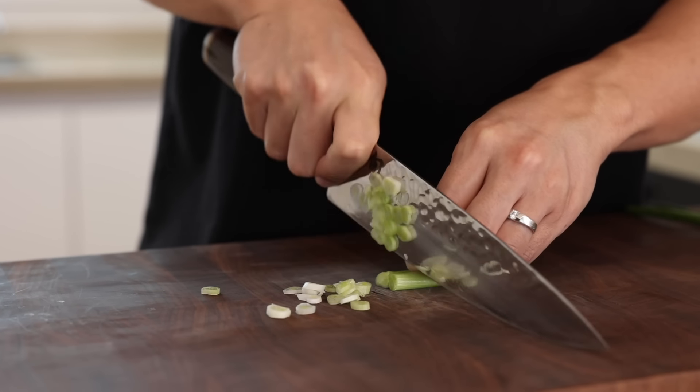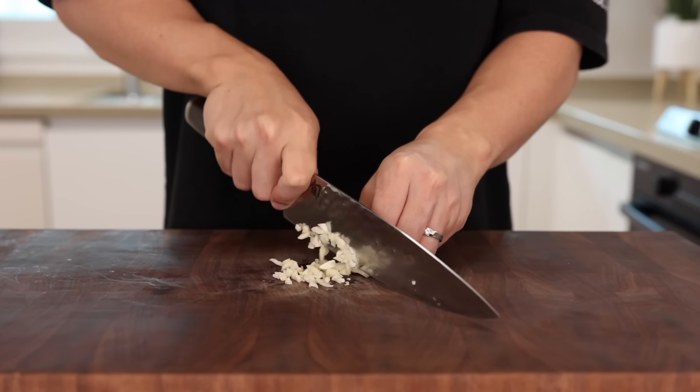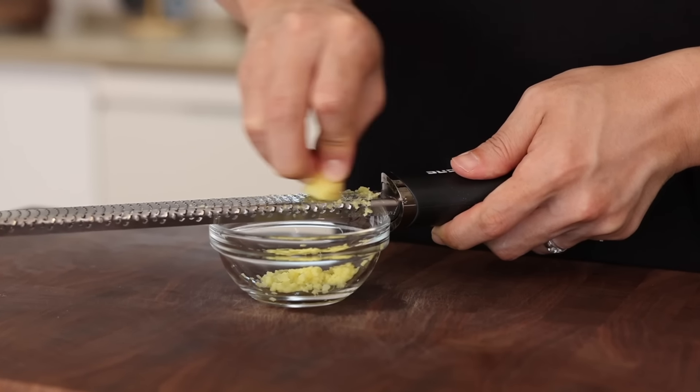Thinly slice the white parts of the green onions, then cut the green parts into long strips. Once that's done, finely chop 2 cloves of garlic and grate a small knob of ginger — we're gonna need about 1 teaspoon. Alright, the veggie prep is done now.